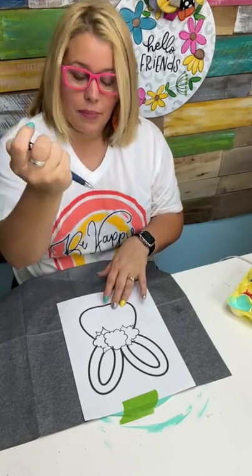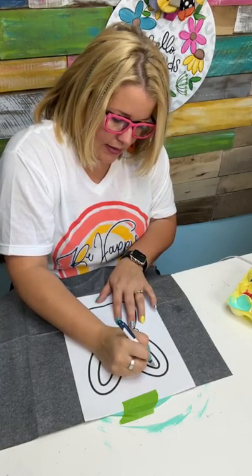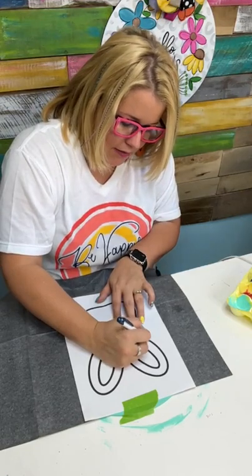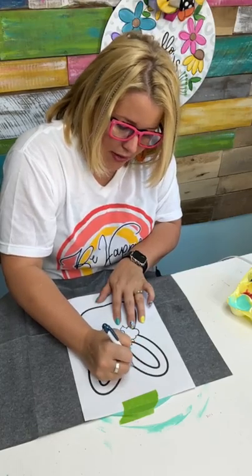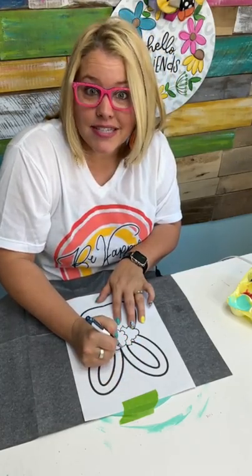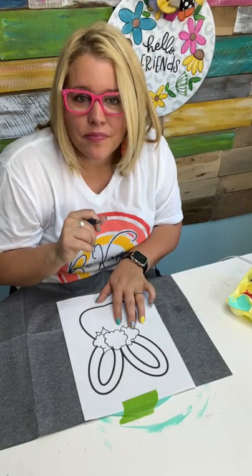Now you just need to get a pen or something that you can draw on top of the design and trace that bunny's head. This eliminates the need to hand draw anything. So if you're like me and you struggle to get things scaled to the size that you want — I could draw this bunny head but it might be way smaller than I intended — this method solves that.